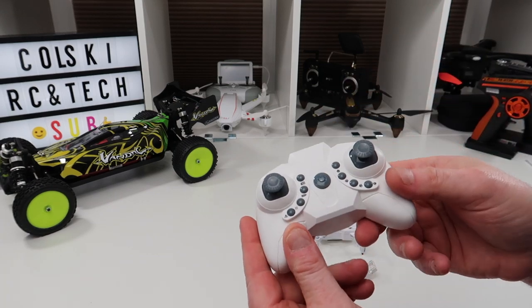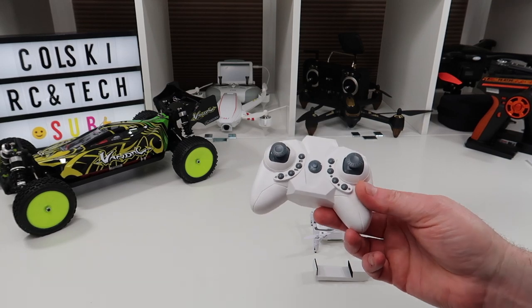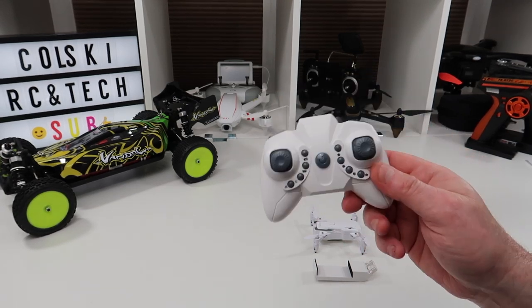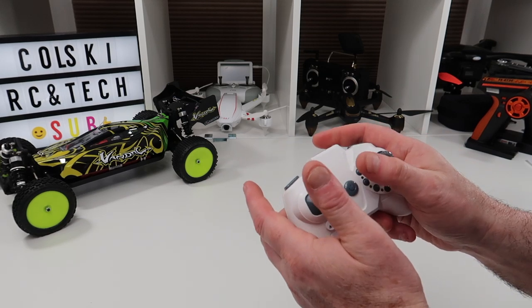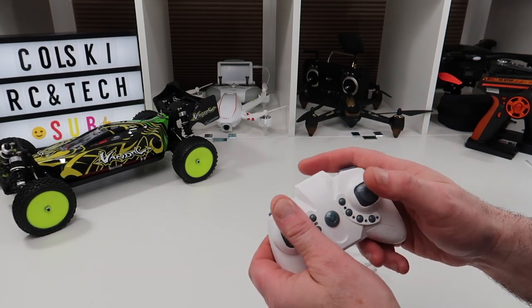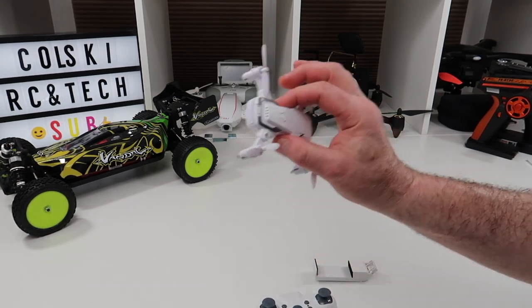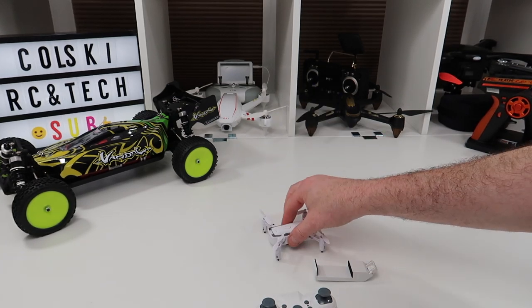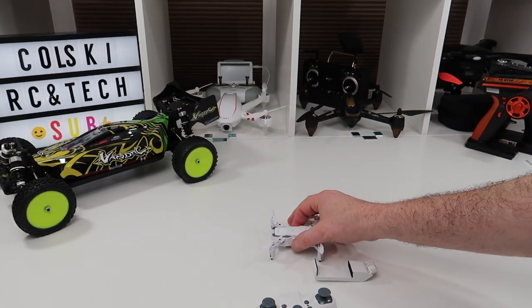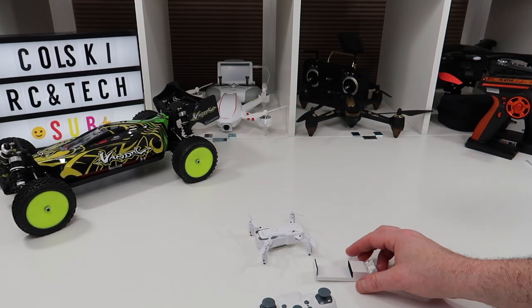I've recorded some video with it and I have flown this outdoors. There was four or five miles per hour of wind and it flew nicely. It gets blown a little bit in the wind but it's very controllable because of the altitude hold, which works really, really well — it's a really nice flight. Indoors it flies fine too. I filmed it outside mainly just to show that you can fly outdoors. I had prop guards on and it was no problem at all. Flight time was around four and a half minutes, though there was some wind and I had prop guards on, which obviously eats into battery time.